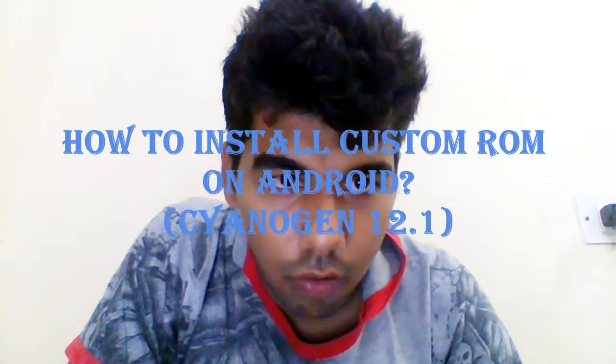Today I am going to show you how to install CyanogenOS 12.1 on your Android device. Here I am using my Micromax Q380 for installing it. As you can see, it's the original stock ROM currently installed. I have not installed any custom ROM yet, so you can see it's the original stock ROM.